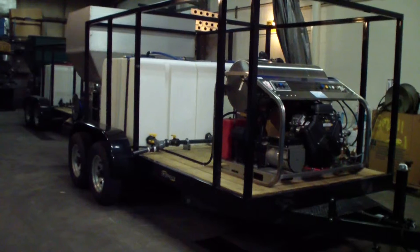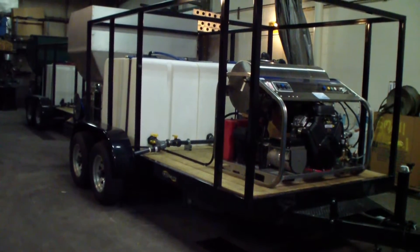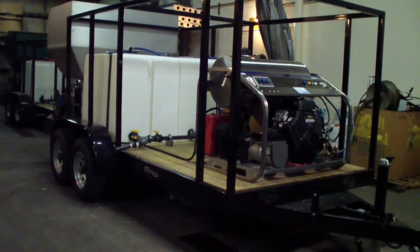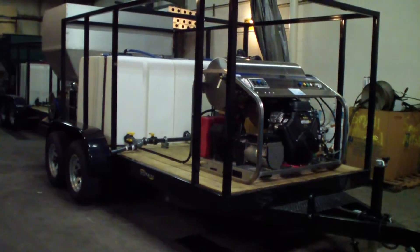This is Dan Swede with Hydrochem Systems. Here are a couple of wheelie bin or trash bin cleaning trailer packages going off this week.